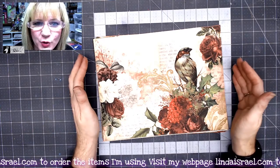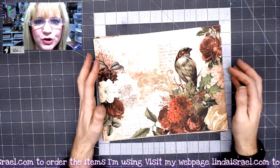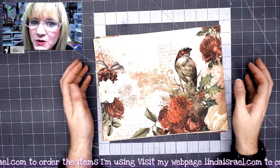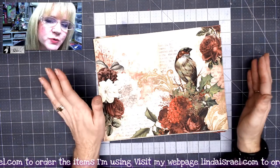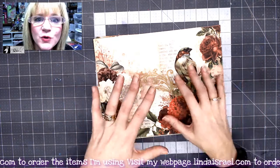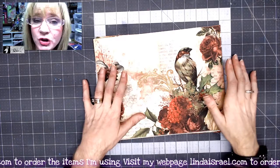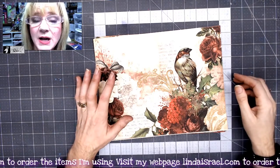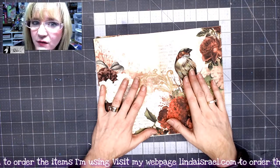Hello everyone, Linda Israel here. In this video I will show you the add-on kits that you can get with a Christmas Dream. When you purchase your subscription box, you have the option at that time to choose the other elements to add to that kit. It also saves you on shipping because you get it all in one bundle, but you can purchase these individually.